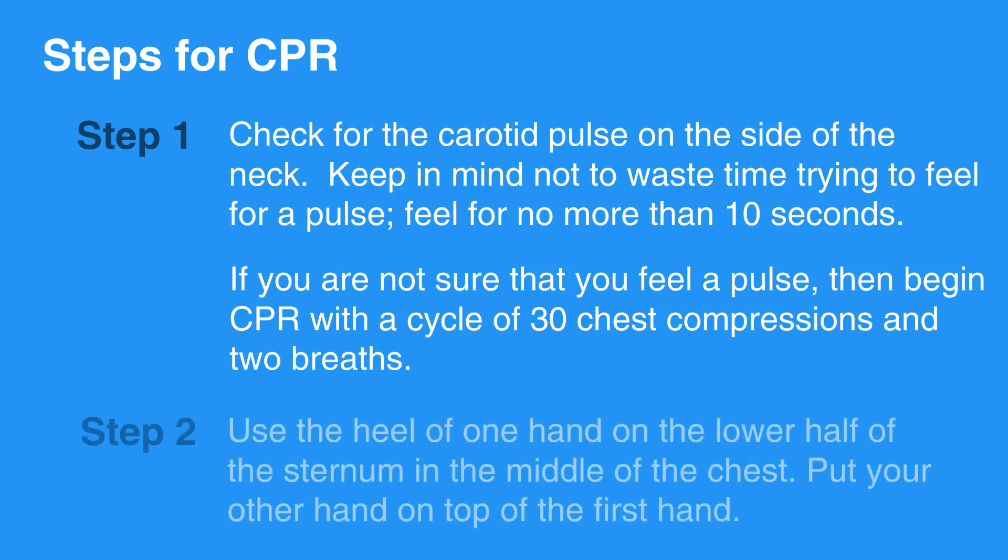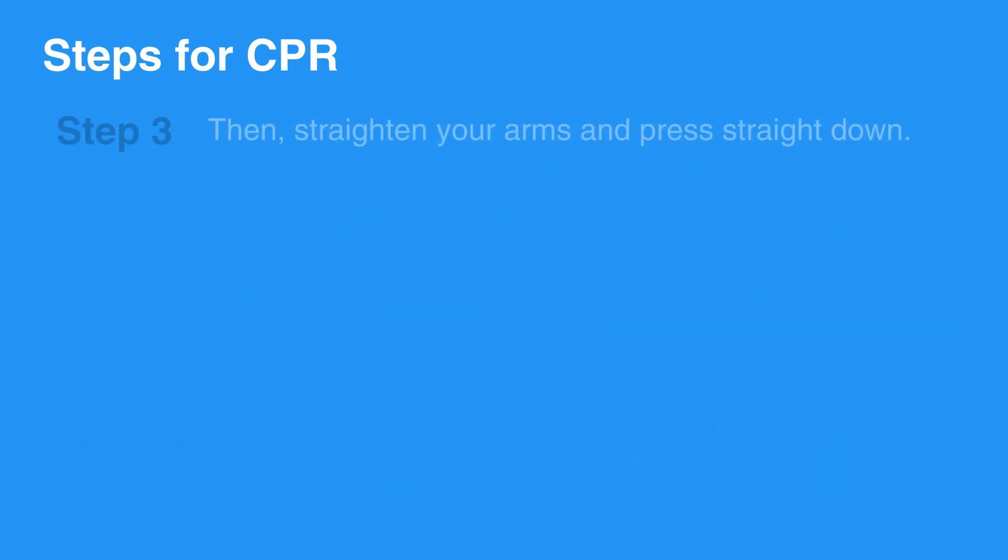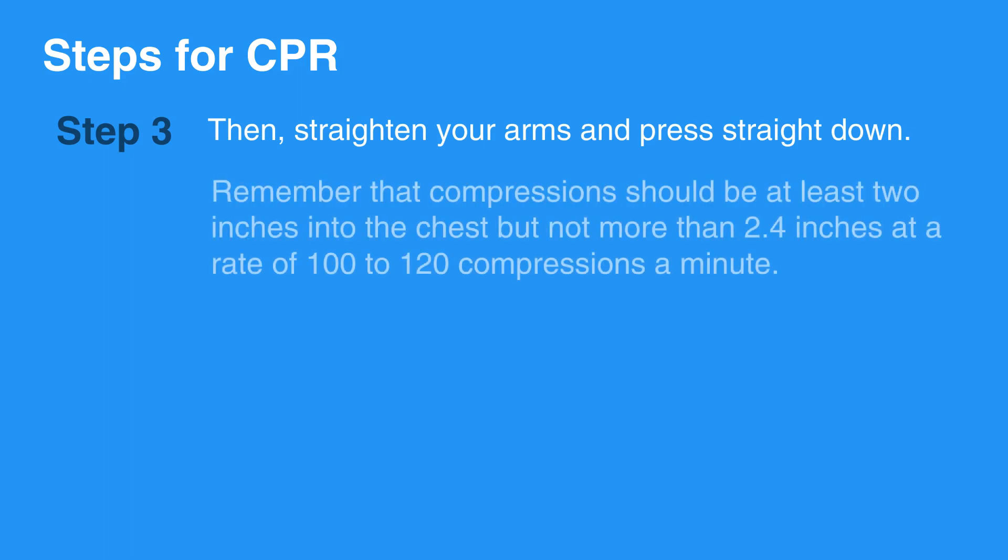Use the heel of one hand on the lower half of the sternum in the middle of the chest. Then put your other hand on top of the first hand. Straighten your arms and press straight down. Compressions should be at least 2 inches into the chest but not more than 2.4 inches, at a rate of 100 to 120 compressions per minute.